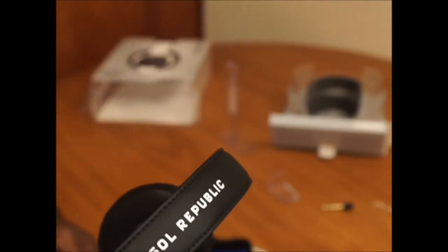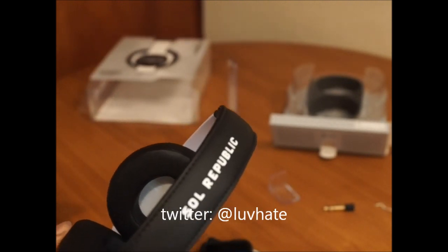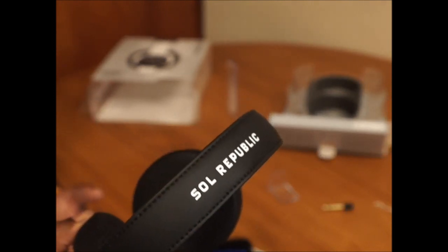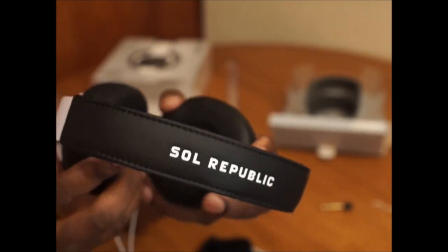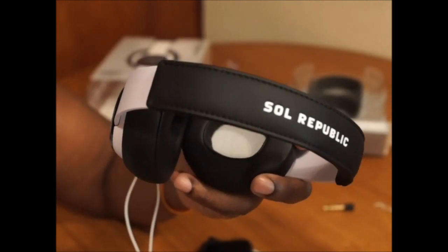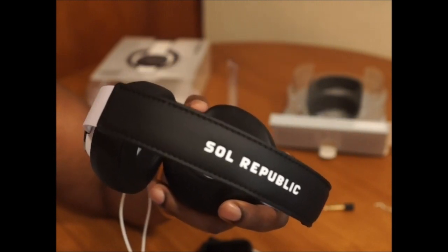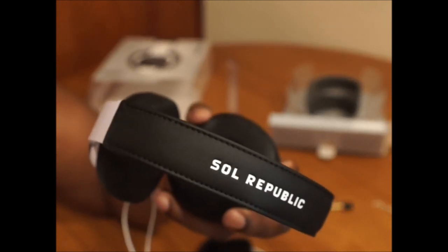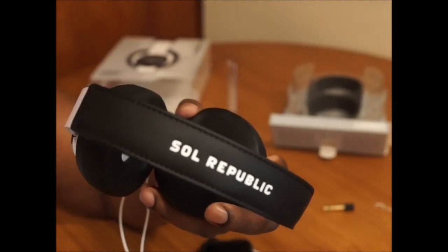Until my next pair of headphones — I plan on reviewing the Sennheiser Momentums. I saw them in the Apple Store and they look really good. Kind of expensive at $350, but I'm really interested in the sound. Also the new Beats Solo artist edition — they're the same Solo but with a nice paint job. I want to show you guys those too. Thanks a lot, peace out.